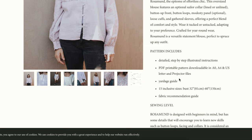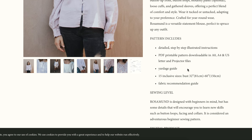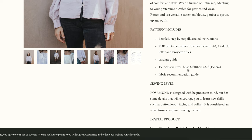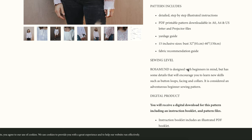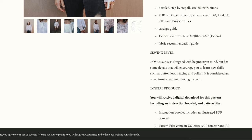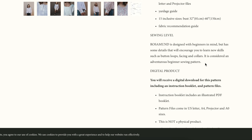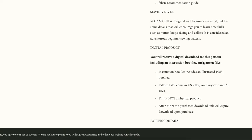The pattern has, as with all indie patterns, step-by-step instructions and printable downloads. This one comes in A0 files as well as projector files. The sizes go from a 32-inch bust up to a 60-inch bust, and there's a fabric recommendation guide. The sewing level is considered an adventurous beginner — not a true beginner, but adventurous. I agree with that given the collar and cuffs.